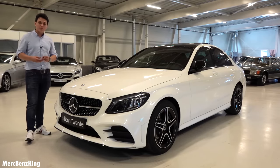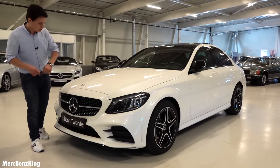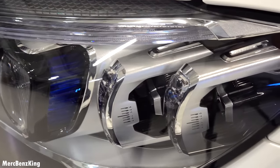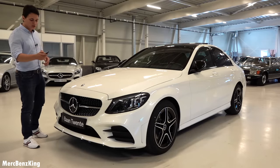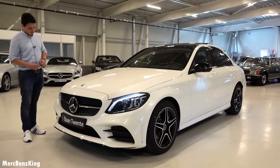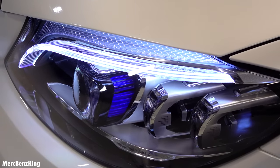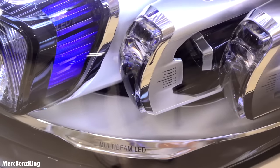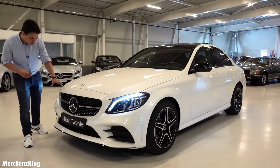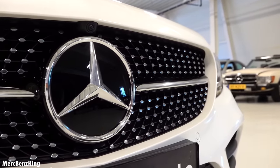Starting with the front of the car, it has the new multi-beam LED headlights marked with '84', meaning 84 LEDs per headlight. When you unlock the car, all the lights illuminate beautifully. On top, there are little dot points — one stripe for the C-Class, two stripes for the E-Class, and three stripes for the S-Class. The front also features the diamond grille with one horizontal line, which is now standard for the C-Class; the pre-facelift had two lines.